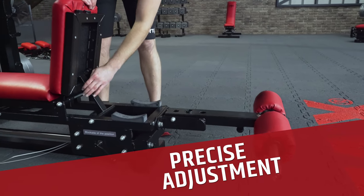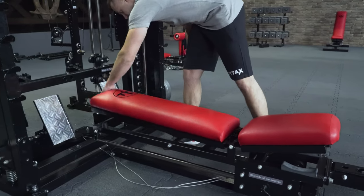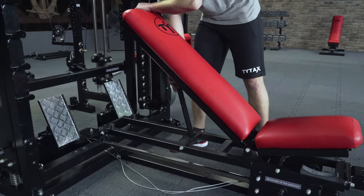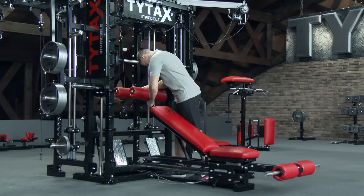When you use the TYTAX bench, you can adjust the seating and the backrest at many different angles, also in decline position.